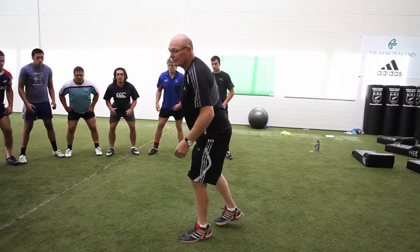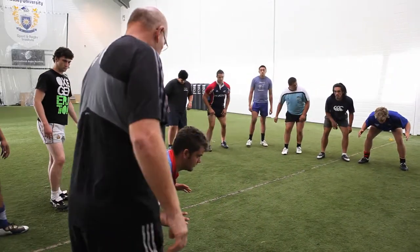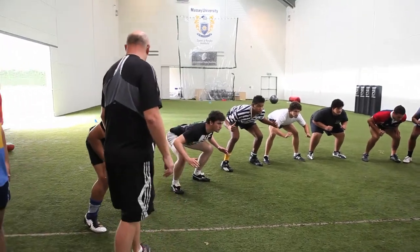Just crouch and hold for me. Give it a space for you. Just keep cranking a few hours. My champion, just stand up and relax.